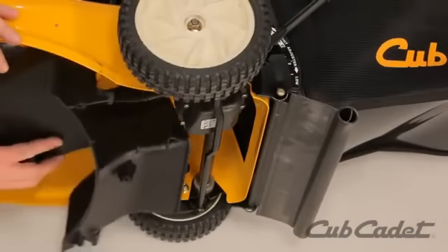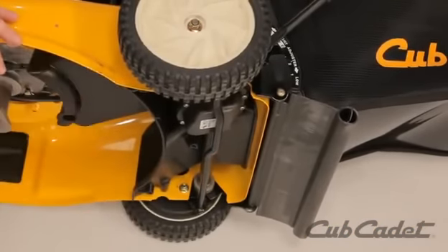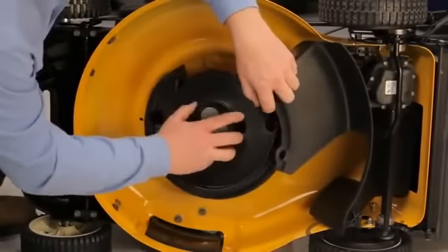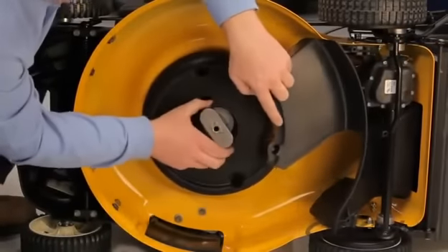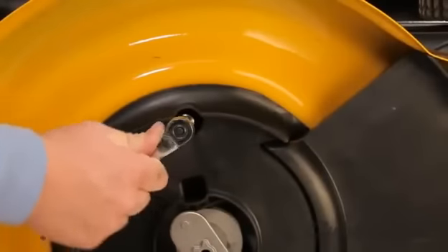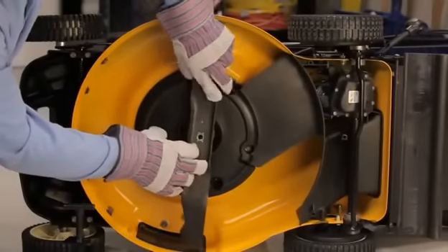Replace the belt cover and the engine baffle and secure with the self-tapping screws. Replace the blade retaining bolt and blade adapter.